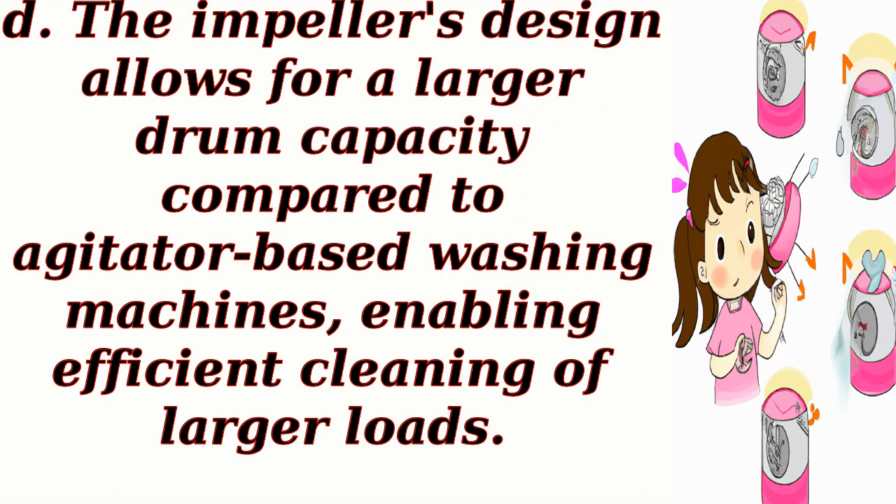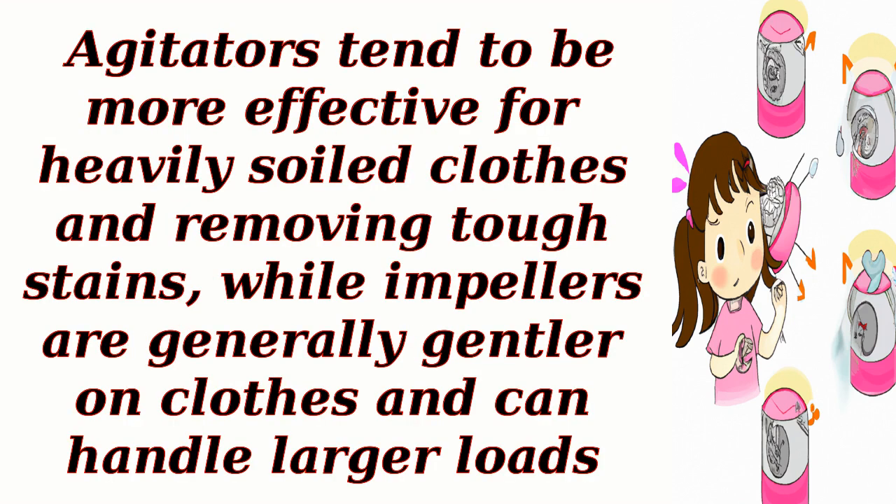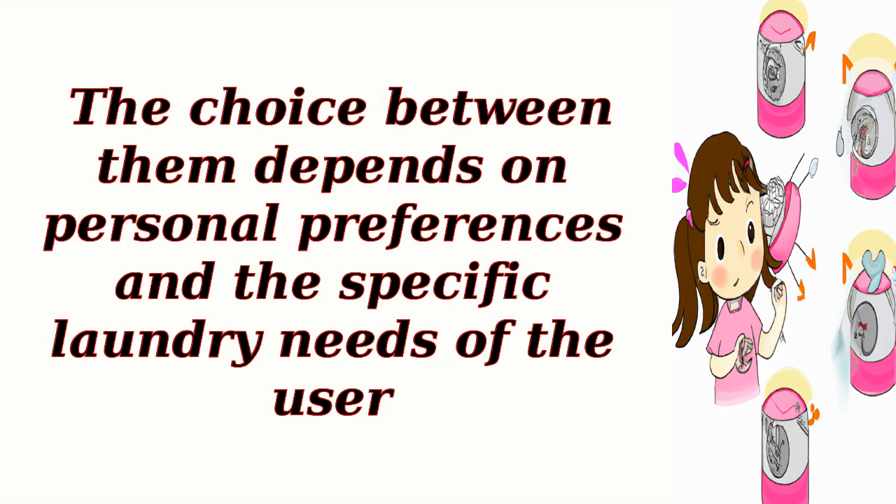The impeller's design allows for a larger drum capacity compared to agitator-based washing machines, enabling efficient cleaning of larger loads. Both the agitator and impeller have their advantages and disadvantages. Agitators tend to be more effective for heavily soiled clothes and removing tough stains, while impellers are generally gentler on clothes and can handle larger loads. The choice between them depends on personal preferences and the specific laundry needs of the user.